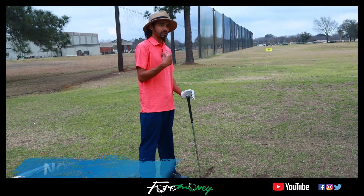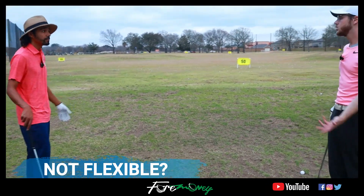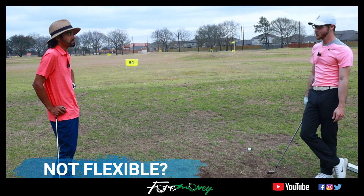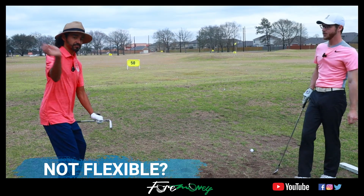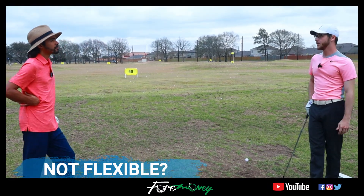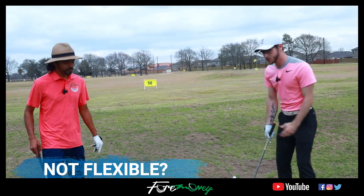Maybe somebody who's less flexible can't do a full hip rotation — so what can somebody with less flexibility do without swaying off the ball? Just don't turn as far. If you look at somebody like Tony Finau — how far back does he really turn? Not far. Same with Jon Rahm — they're very short swingers. Then you have guys like Rory whose shoulder turn is like 110 degrees, which is nuts. You don't have to be super flexible — you can go back to right here, just keep everything together and don't sway.